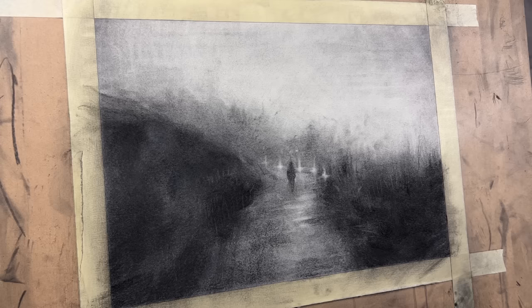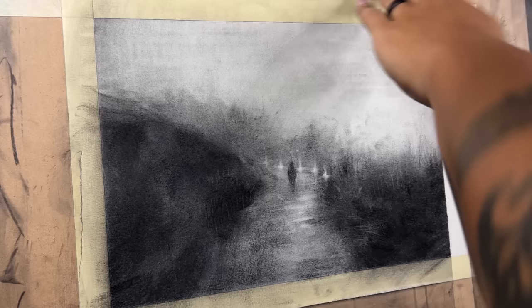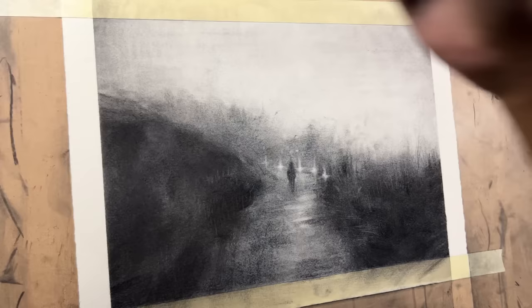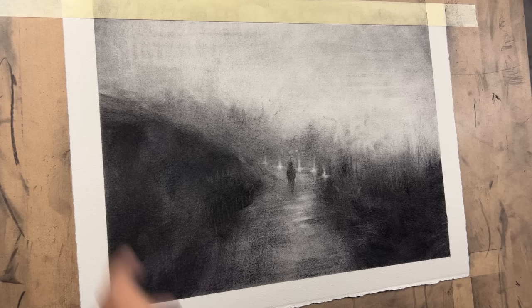All right, I'm about done with this piece, I think. You guys want to see me peel it off? That'll be satisfying. Hopefully it doesn't take off too much of the paper if I go a little bit gentle with it. That's not too bad. That nice crisp edge. This is just normal artist tape or masking tape. I should have just stuck it on my clothes a little bit to get some lint on it so it's not tearing any of the paper away, but we'll make it work.